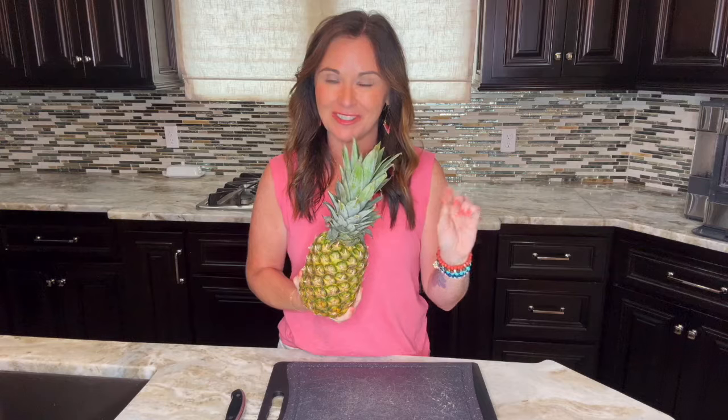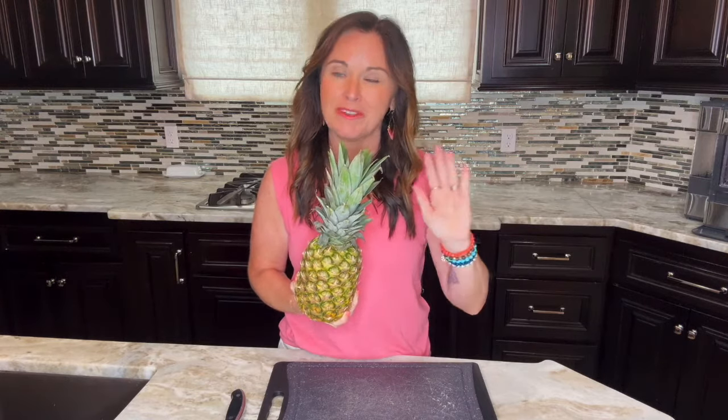Buying fresh whole pineapple is actually cheaper than buying the pre-cut stuff at the store. I know the pre-cut stuff can be very convenient, but if you're looking to cut down on your grocery budget, I definitely recommend buying whole fruits and cutting it yourself, and I promise it's not hard to do.